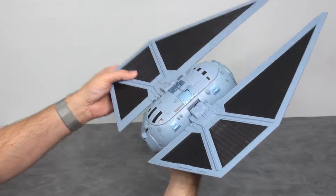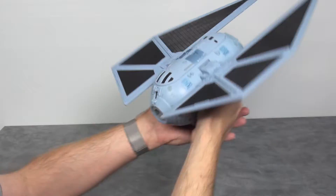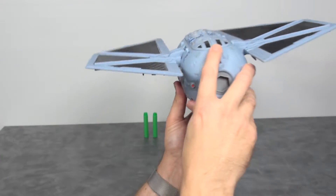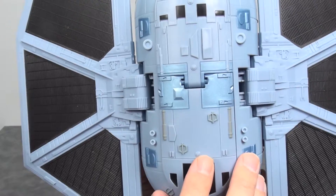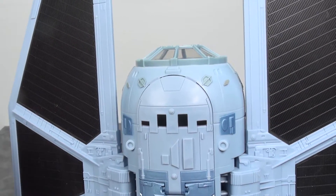Unfortunately you do have to manually lift each wing up. In the back there's a little switch — pull that down and the wings go down with it. There's some nice detailing on the ship itself.